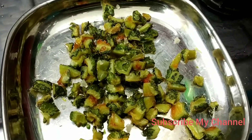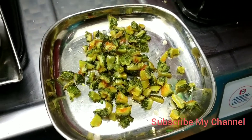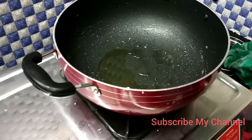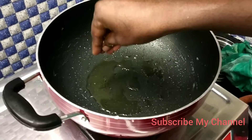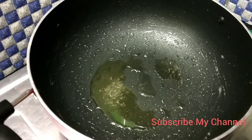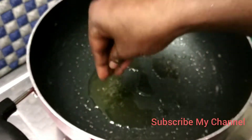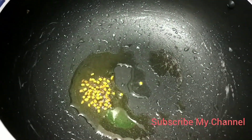Now we are going to put this in a bit. I will put this in a bit. Let's add a little bit of salt.